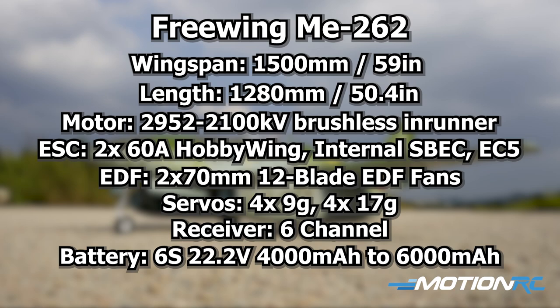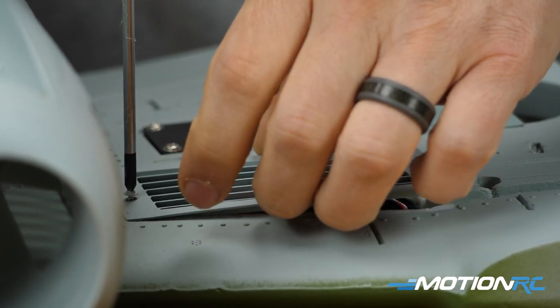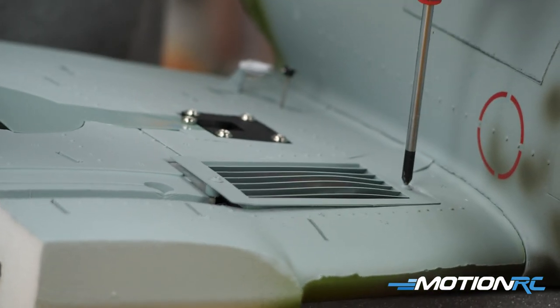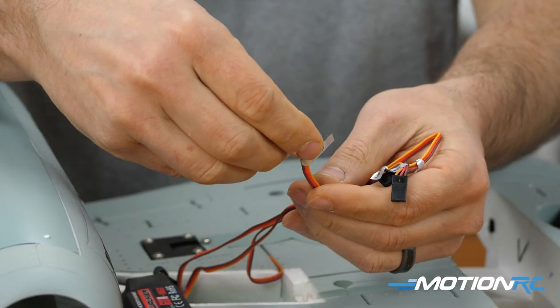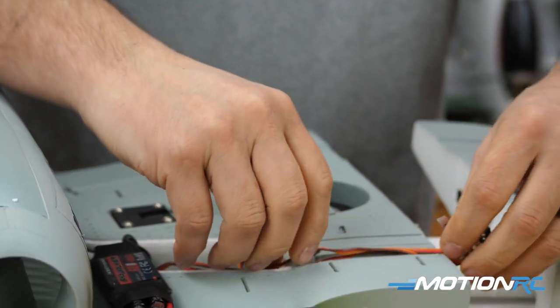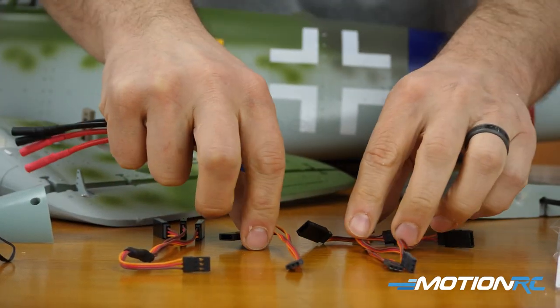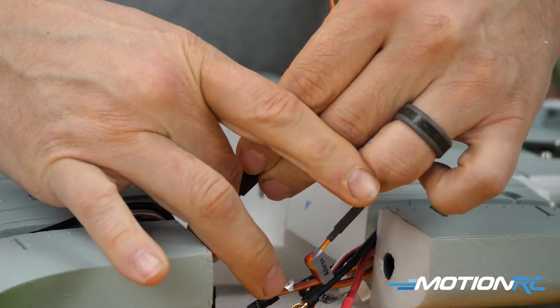Step one of assembly is securing the two wings together and making all connections. On each wing, the leads are tucked inside the ESC compartments, which have nice ventilation. Unscrew both covers to access your motor connections, throttle lead, flap lead, aileron lead, and landing gear lead — there's a trough to route wiring through. From the baggie, you get three standard Y leads (two-to-one) and one three-to-one lead for landing gear, since the nose gear will also connect to it later.